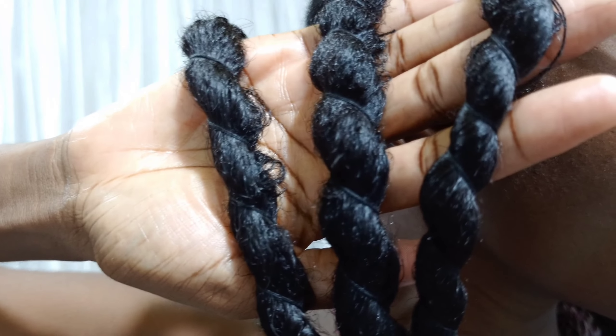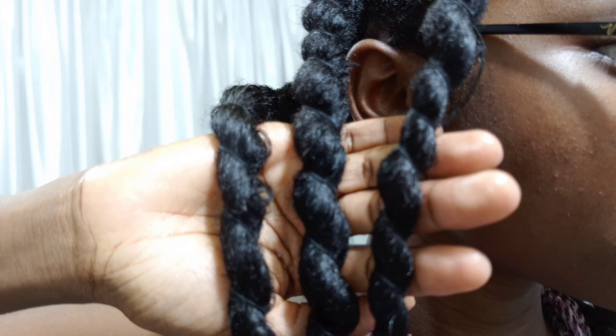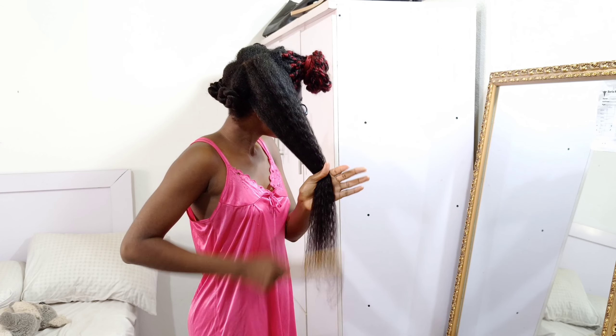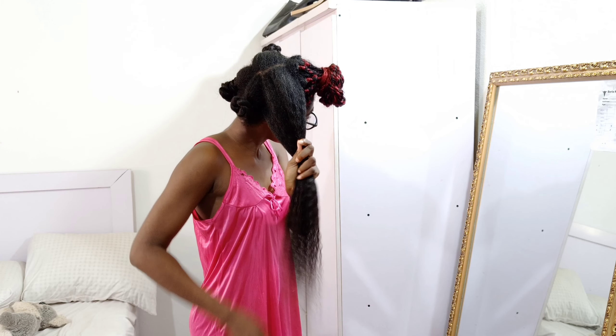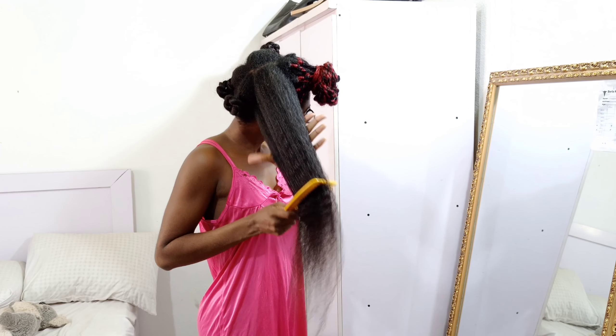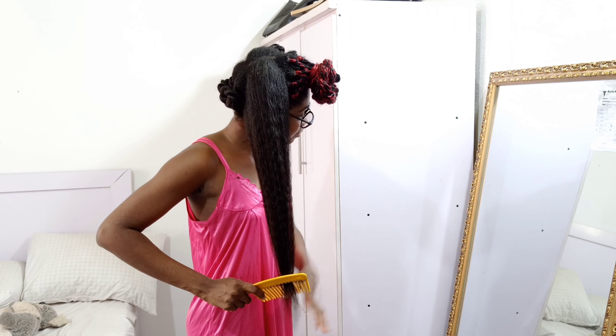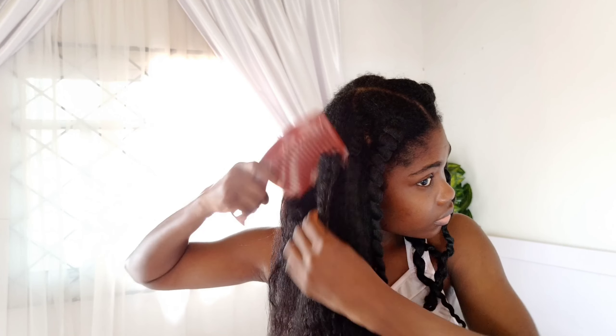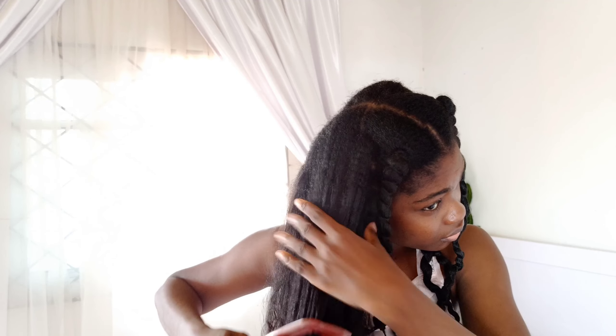If you're hopping from trend to trend because previous ones didn't work, it may be because you don't know your hair well enough. If you know your hair, you'll be able to tell if a trending product is actually what your hair needs. For example, if your hair is protein sensitive and the trending product is a protein product, you'll know it's not compatible with your hair. I'm not saying don't try new products — you can experiment if your current products aren't working — but once you find something that works, stick with it.